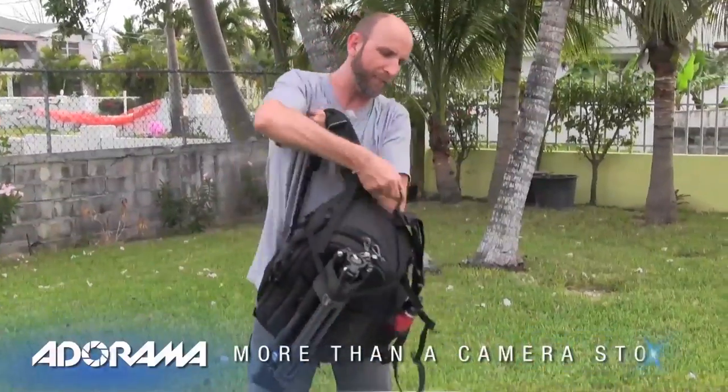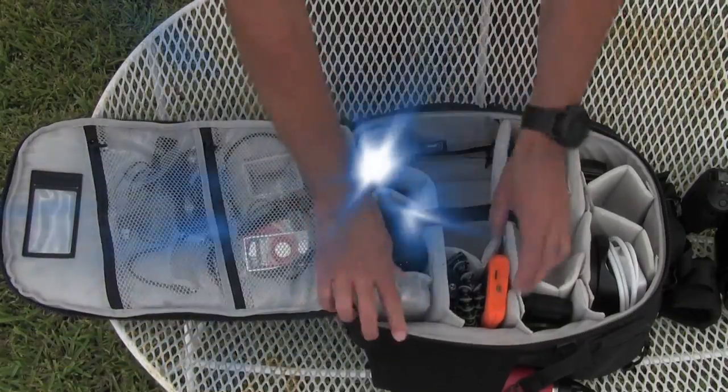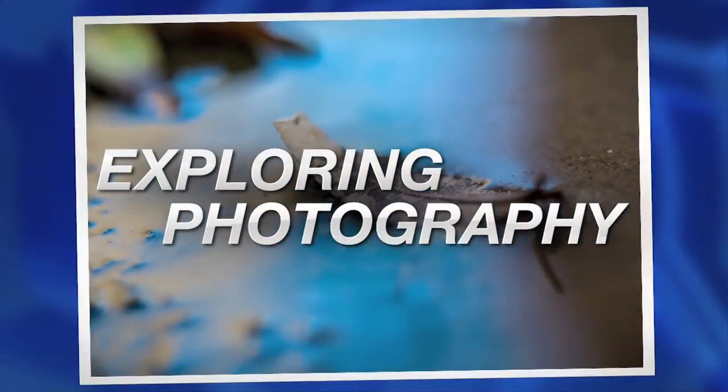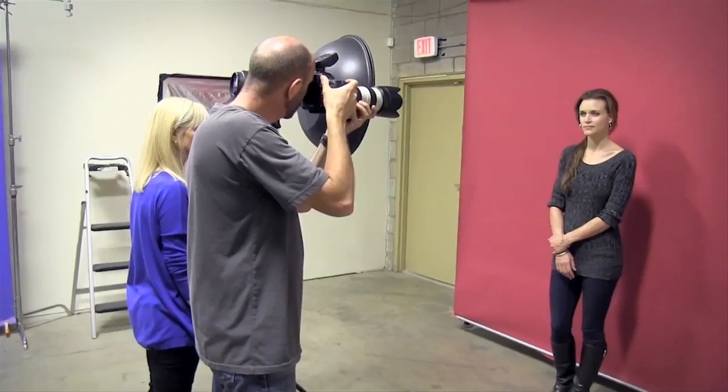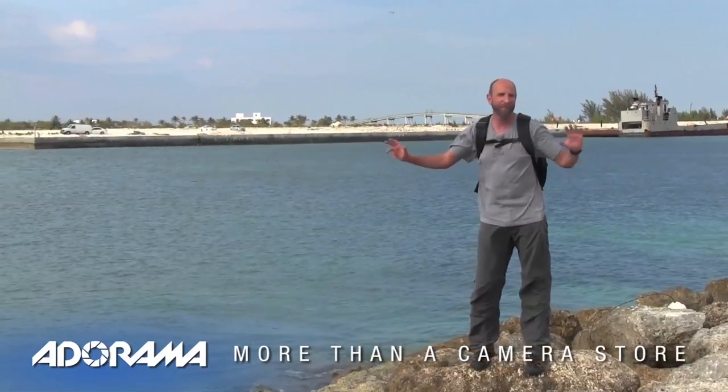In this episode, I talk to you about my backpack I'm using for travel photography. AdoramaTV presents Exploring Photography with Mark Wallace, where you will learn innovative techniques on shooting a wide range of photography. Hi everybody, you're watching another episode of Exploring Photography right here on AdoramaTV. I'm Mark Wallace and as you noticed, I'm on the beach here in the beautiful city of Nassau in the Bahamas.